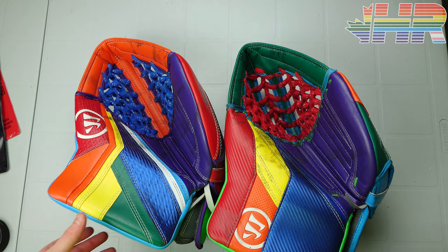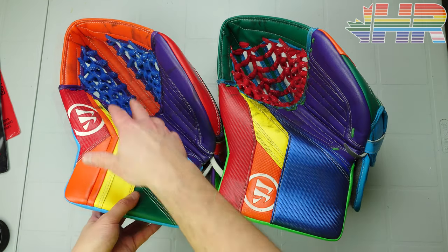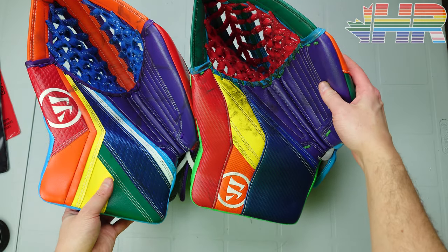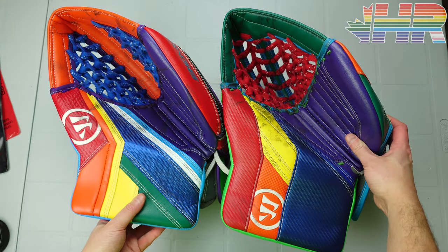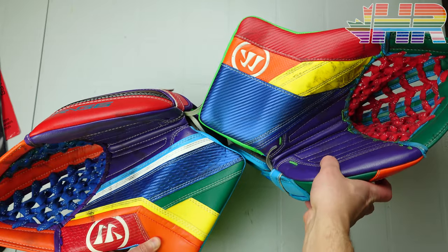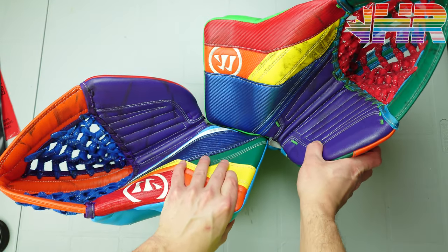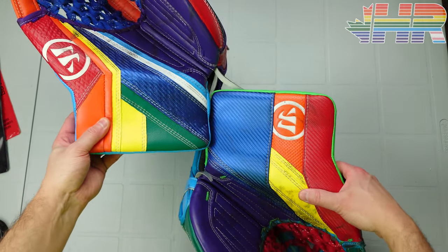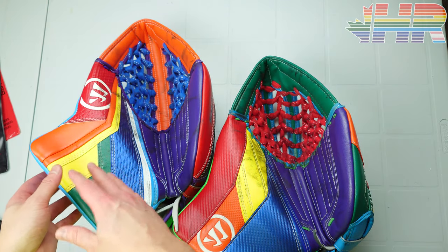So for the G6 compared to the G5, you can see a bunch of changes right away on the face. The cuff definitely looks smaller, and the pocket itself is considerably bigger — there is a lot more catching area than what the G5 has. The palm piece also feels smaller. They really did a good job of making the pocket look bigger, with the whole presentation of the glove being less cuff and more catching area.